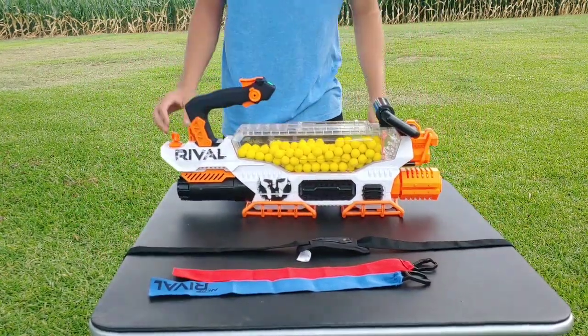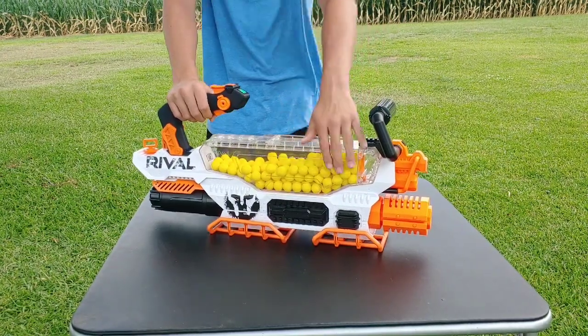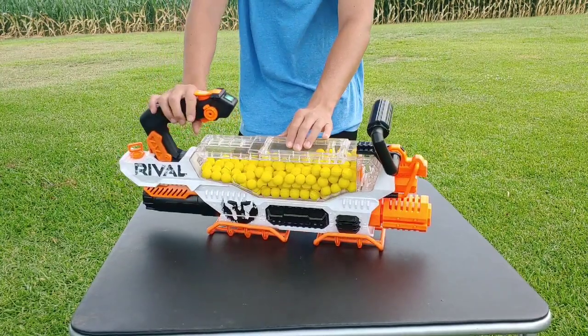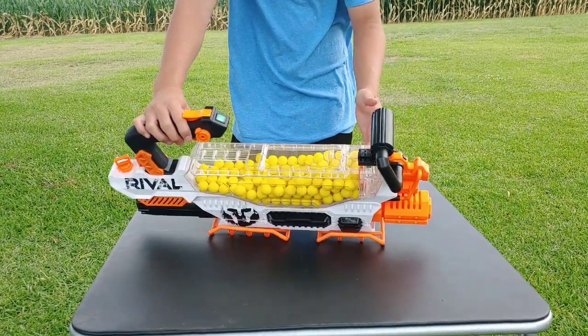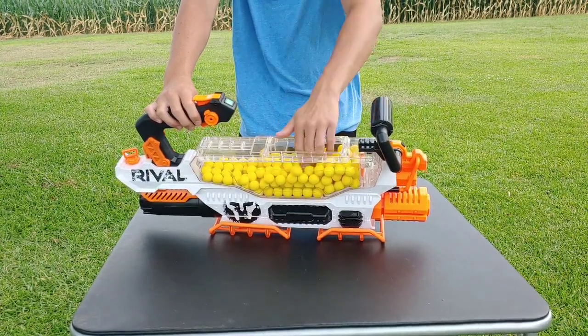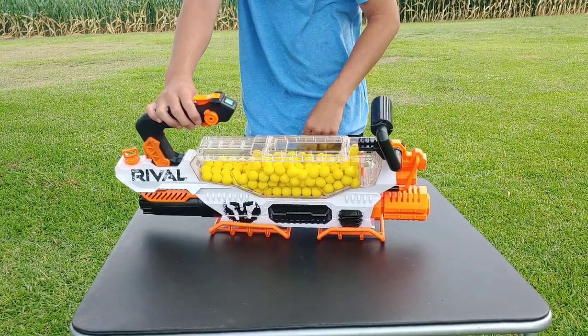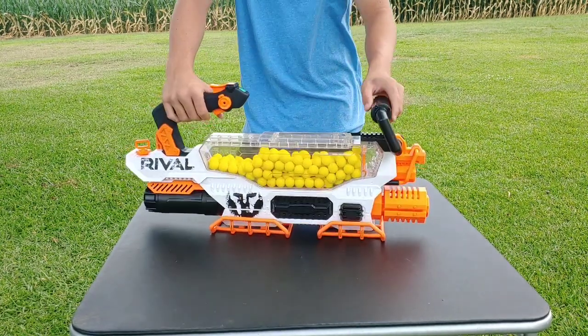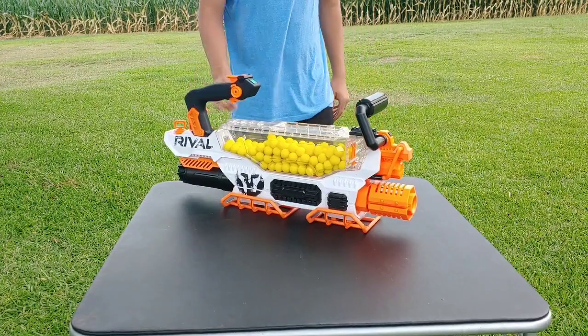Now for the loading process — I've already loaded all my rival darts into the magazine or canister, but it's very easy. Just take this door and slide it open, put all 200 of your rival darts in there, then close the door and make sure it snaps into place. Then you're ready to go.